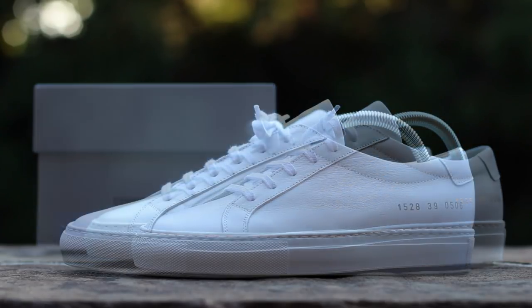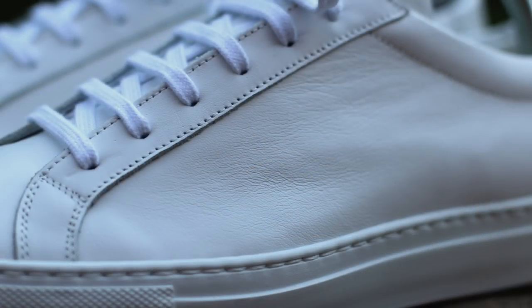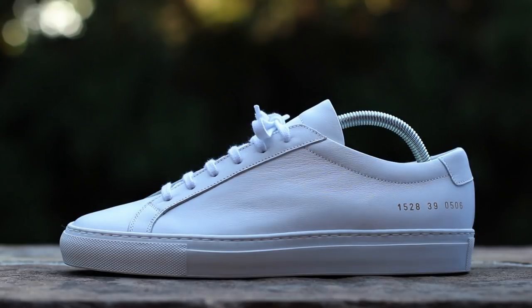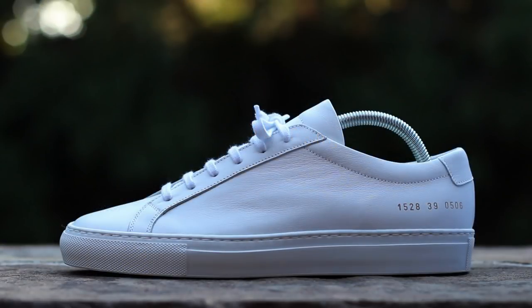Now let's get into the shoe. On the lateral side, an extremely nice white smooth leather composes the upper, overlaid with leather eyelet panels running from the forefoot to the ankle collar. A gold-stamped serial number accents the heel above a white Margom rubber sole with tonal stitching.